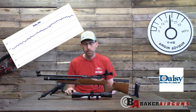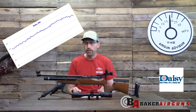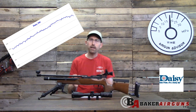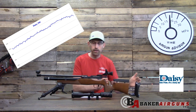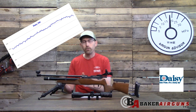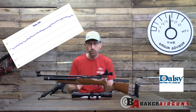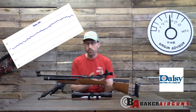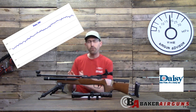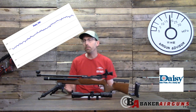Let's look at some chronograph data. I was able to get over 150 shots on this small air cylinder, shooting at just under six foot-pounds. If you divide the shot cycle into thirds, the power stays within a certain band: around 540 fps for the first third, 550 fps for the second, and between 555 and 560 fps for the final third — about 30 shots each.